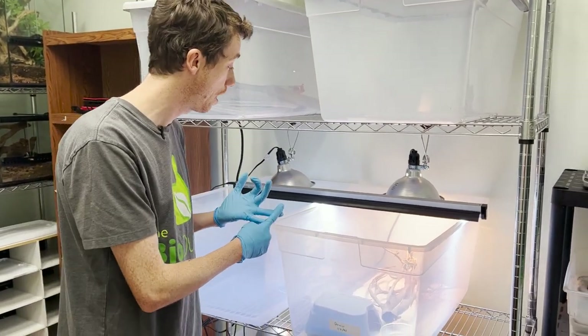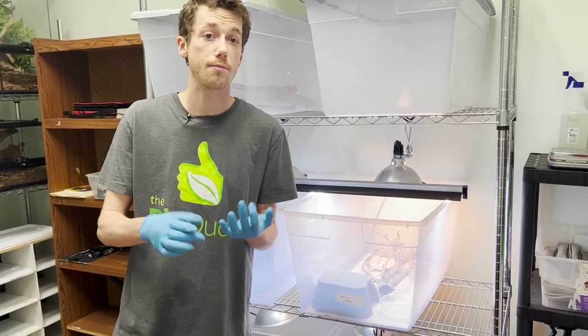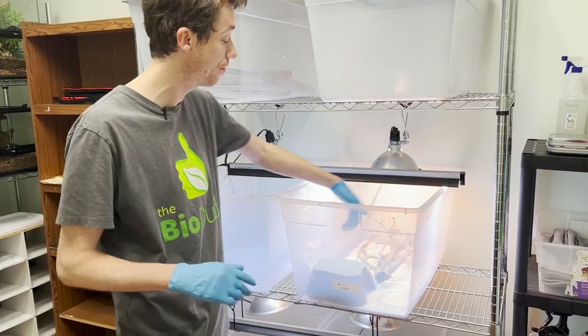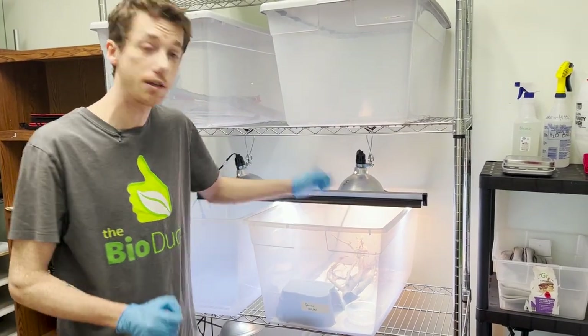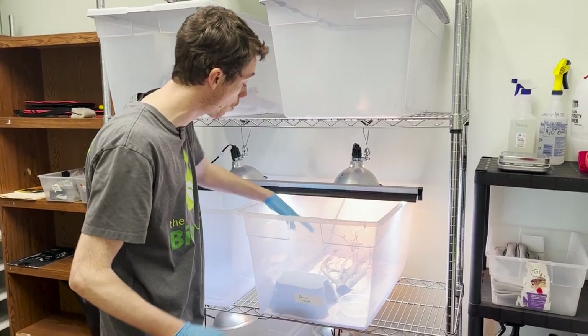Number two, we can make sure that if they are shedding, we can look at the shedding and make sure there's no stuck shed around their toes — we can add moss onto the inside of the cave if necessary. We're also making sure that when we clean the enclosure, we can put water in here and give them a nice warm soak if necessary. And of course, to make sure that they're all eating okay.